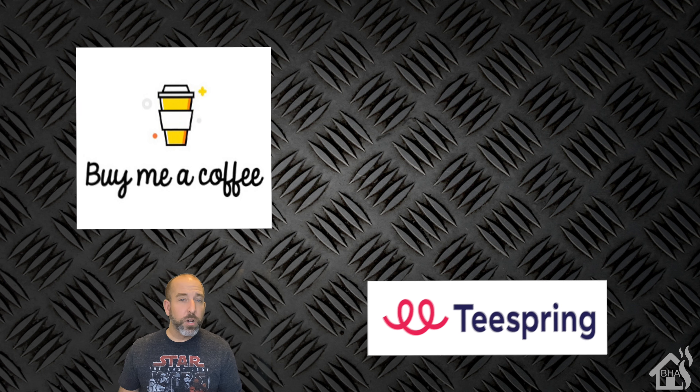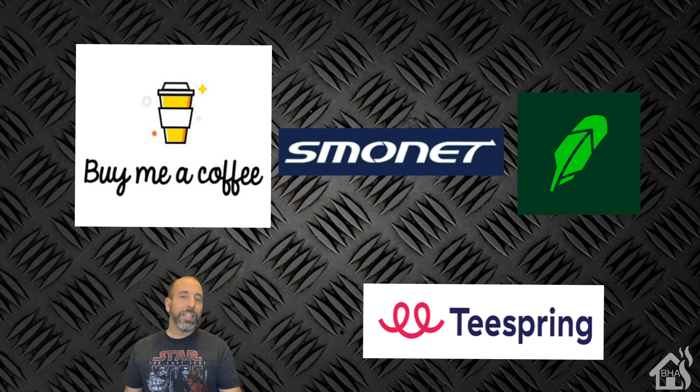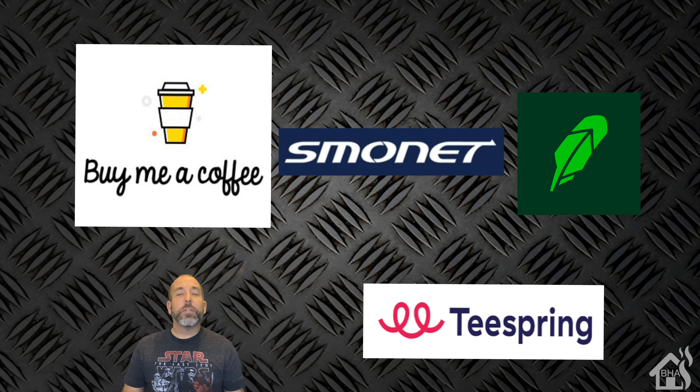As always, I want to thank everybody for donating to my Buy Me a Coffee link — every little bit helps. Jump over to my Spring merchandise page and check out all the Burns Home Automation merchandise. Also check out Smonet — they have tons of smart home products and gear for your home. And if you're interested in buying and selling stock or cryptocurrency, check out Robinhood — link in the description below. If you sign up with that link, you and I both get a free share of stock. If you liked the video, please subscribe to my channel. If you have any questions or comments, hit me up in the comments below. Let me know if there are any videos you'd like to see, and I'll see you guys around.